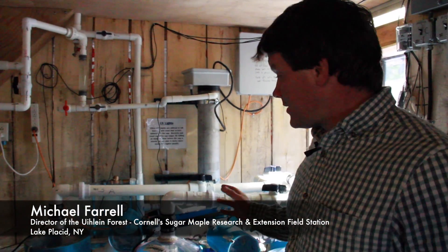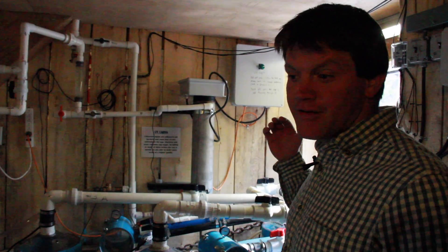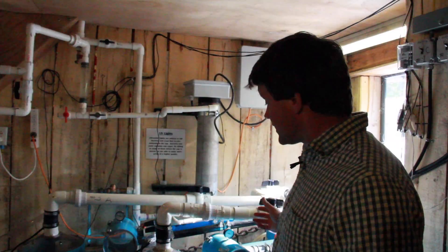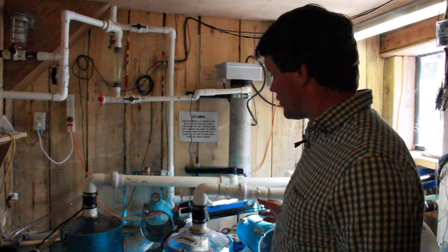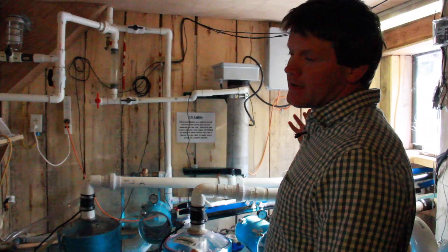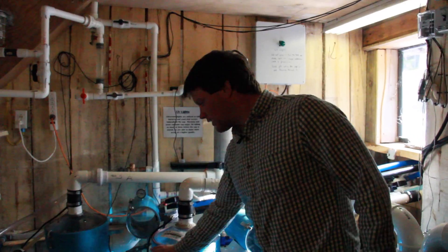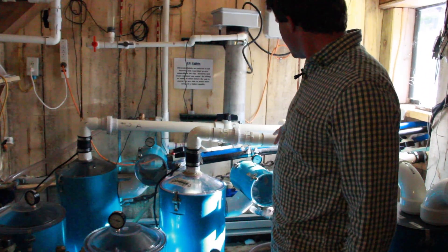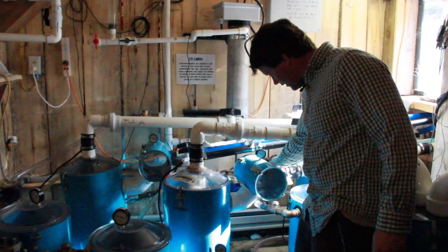This is our SAP collection room. We have a vacuum pump running in the background — that's the noise you hear. These are the releasers, or extractors as they're called, and there are three different extractors because we have three different systems that we're drawing the sap from. Here is one collection system right here — this is the B section. The sap is coming in through our dry line and our wet line.